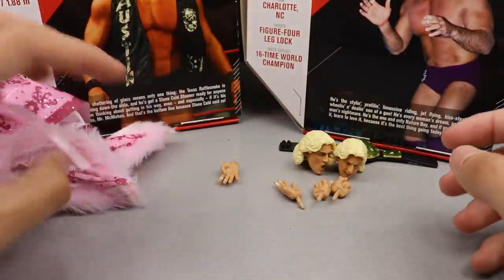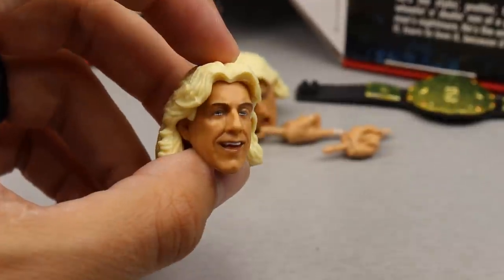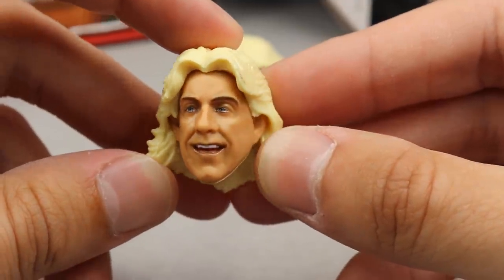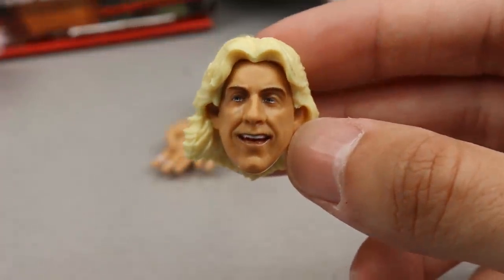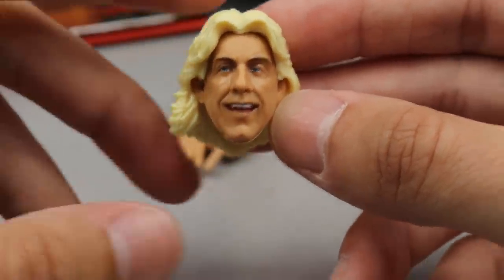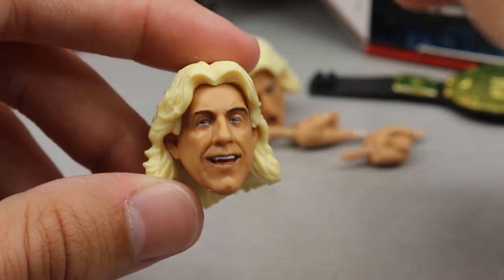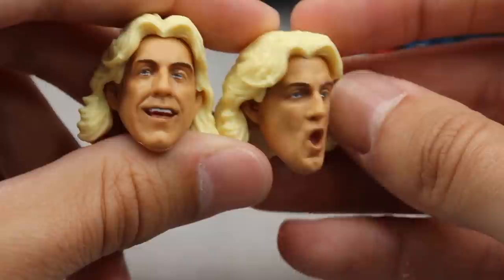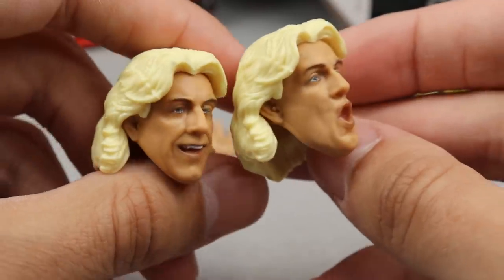As far as interchangeable heads, we only get two with this Ric Flair. The first is this smiley head sculpt — it kind of reminds me of Jeremy Padauer for some reason, not my favorite Ric Flair sculpt. I prefer the GameStop Retro Fest one. Then we also have the wooing head sculpt which I like a lot — I think the likeness is better, the expression is great, the hair sculpt is nice.